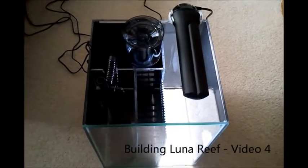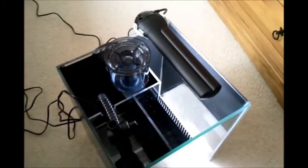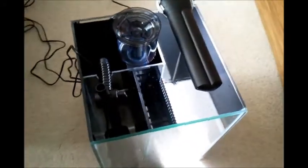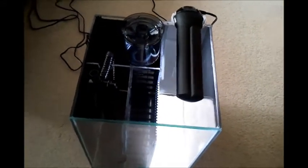This is the sump construction as it is at the moment. I'll give you a quick talk through of how I envisage this working, and then I'll show you a few videos of me actually putting it together to show you how I made it.